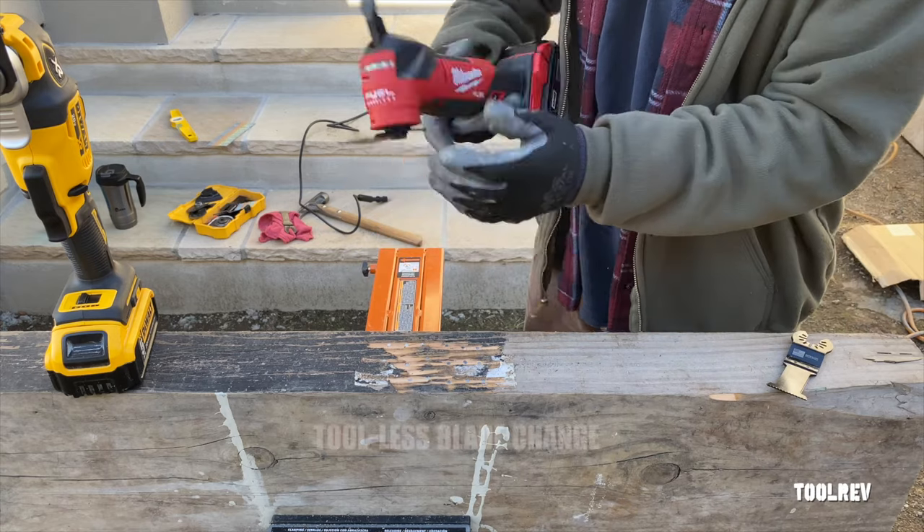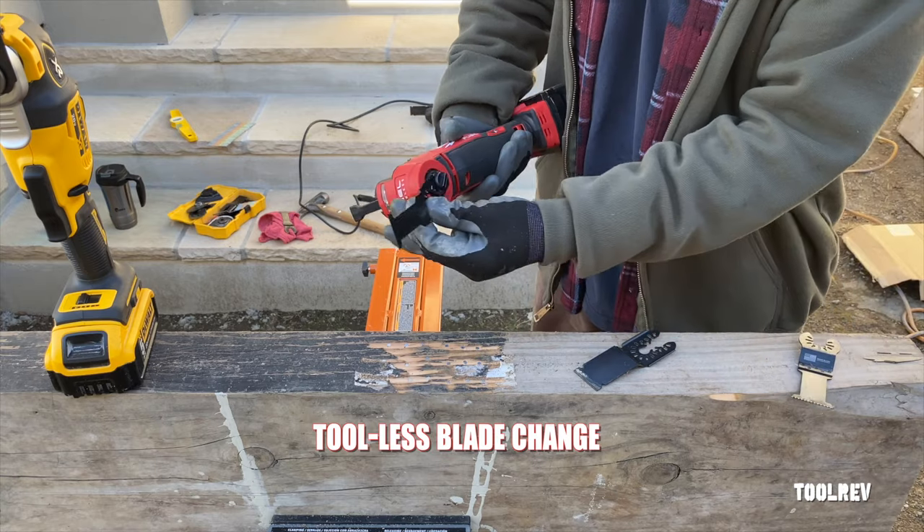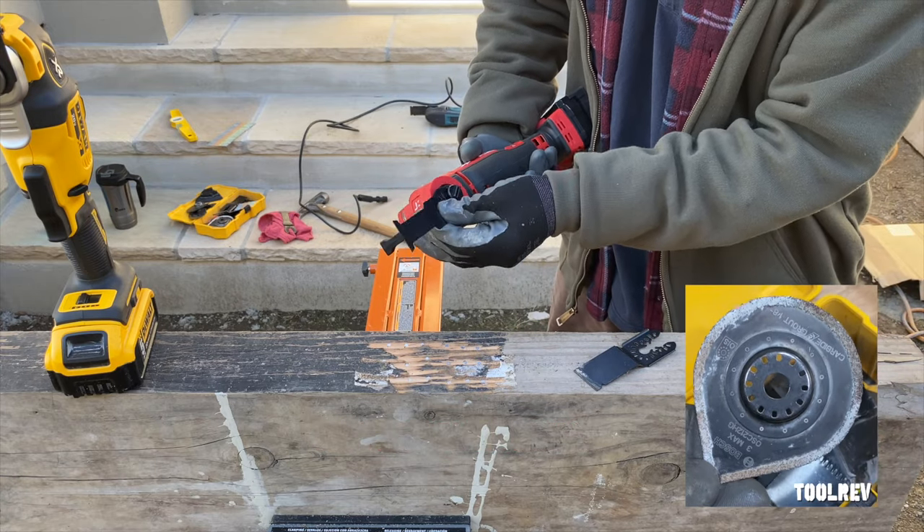Milwaukee's blade change is fast. Just flip the lever and unscrew the pin a few turns to slide in universal accessories, or all the way out to install closed-end accessories.